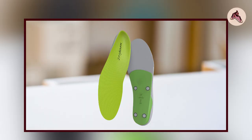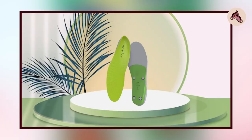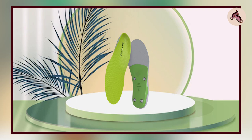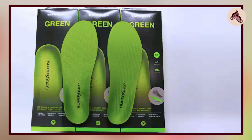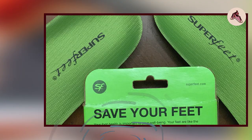Overall, the Superfeet Green Insoles are a great choice for people looking for maximum support and comfort in their shoes. They're well-designed, comfortable, and durable, and they provide excellent value. They're a great option for anyone looking to improve the comfort and support of their shoes, especially those with medium to high arches.